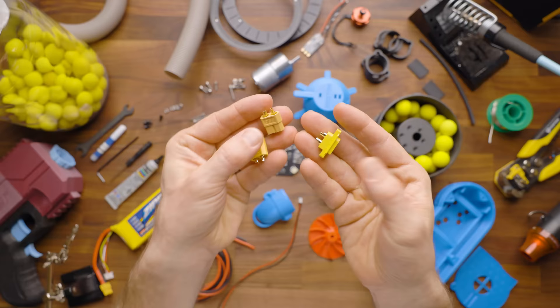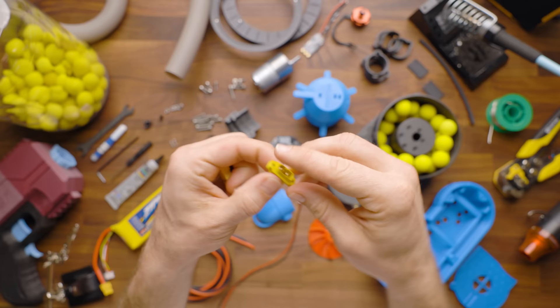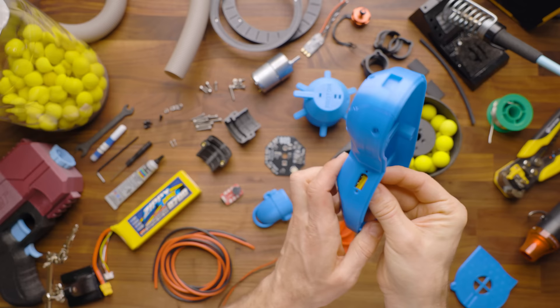There are three XT60 connectors — a male-female standard pair, and an XT60EM, which is a mountable connector. This is going to go inside your base, and this is how your blaster is going to plug in here so you can unplug the blaster tether when desired without taking the whole base plate off.